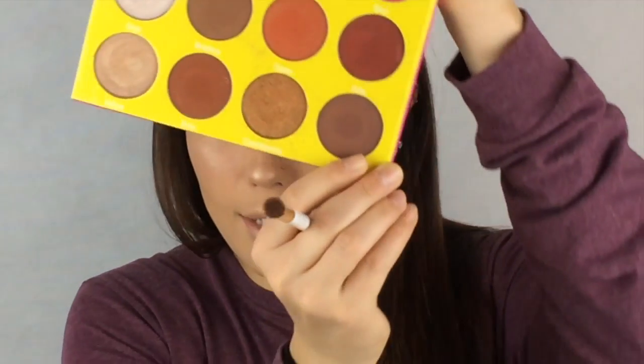I'm also going to bring it upwards, so this isn't going to stay all in the crease, but my main focus is to keep it in my crease and then kind of taper up with it. The next color I'm going to use is called Fulani, and it's this corner color right here. This is a really dark color, and all these colors are super pigmented, so take it easy when you're dipping your brush into it. I'm going to take this right into the outer corner of my eye and push that right into my crease.